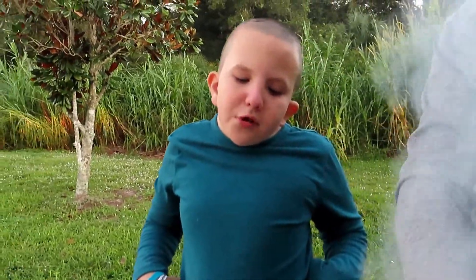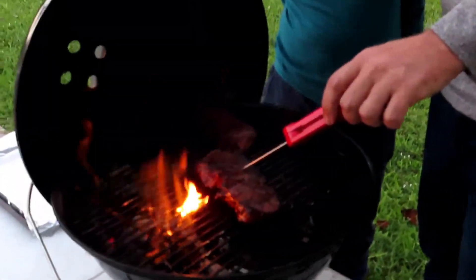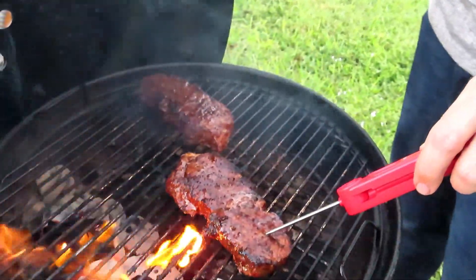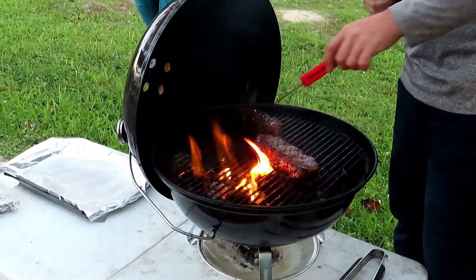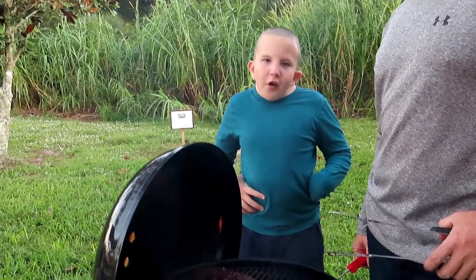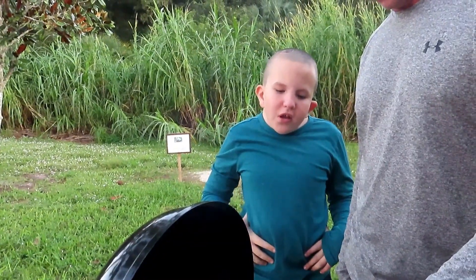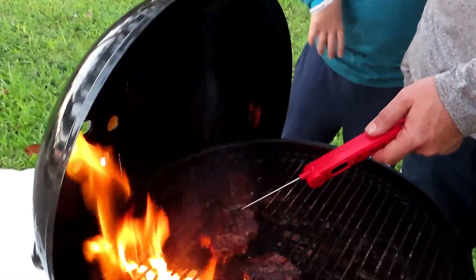We are looking at the temperature — we're looking for 150 on one and 160 on the other. Let's check them. That one is not done yet — it's at 151. And that one is about 140 to 145. So that one's ready; we're going to cook this one a little bit more. We're going to flip this one. Once your steak is at the desired temperature, then you're ready to eat. This one's at 160 for medium well. This one's at 140 to 145 for medium.